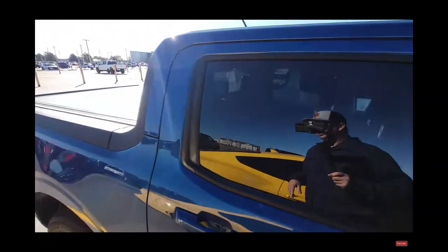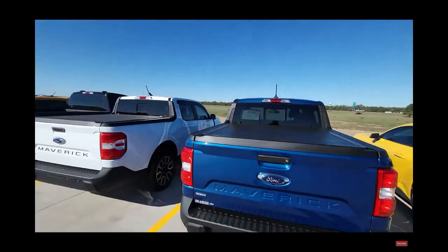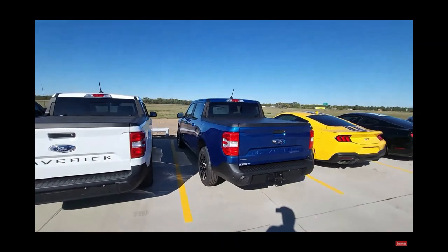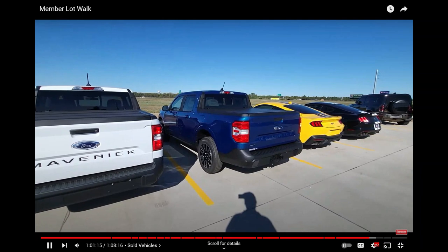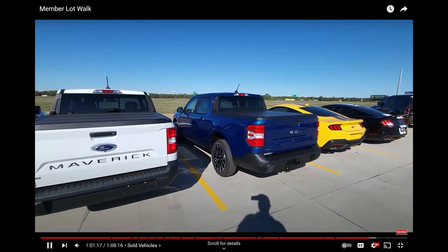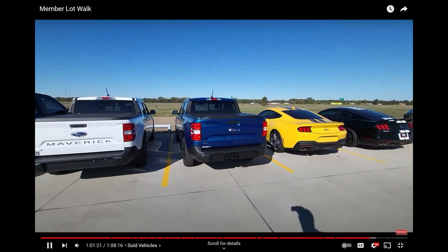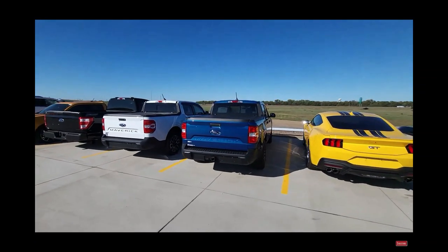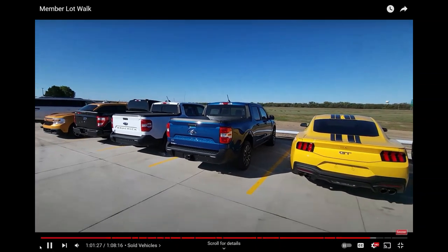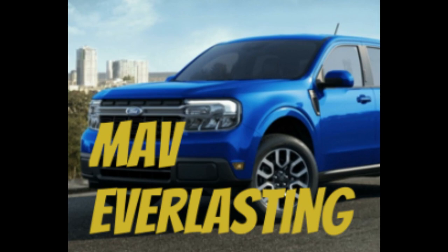You might notice it's a bit shinier in terms of the blue, a bit more glossy. That's because I had a ceramic wrap thrown on it as well. Underneath the cover in the bed, it is fully spray bed liner now.